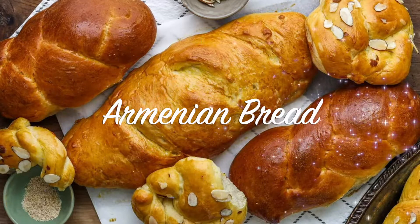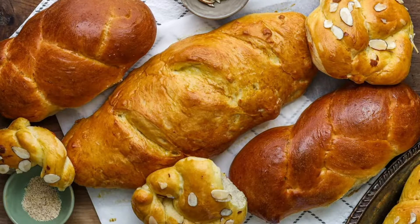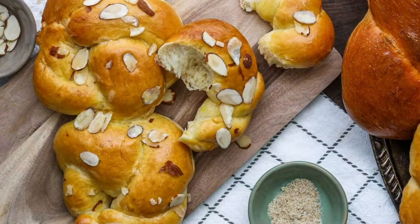A classic Armenian bread from the old times of Istanbul. This Armenian bread recipe will not only be your favorite but will also be your guests' favorite to eat all year round.